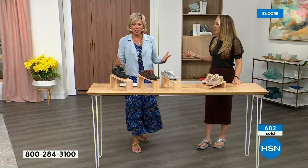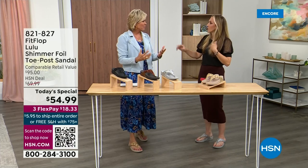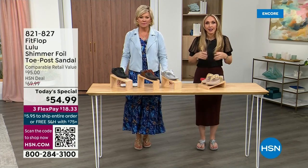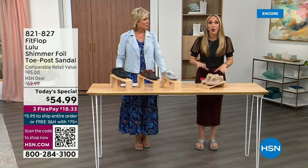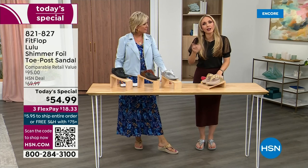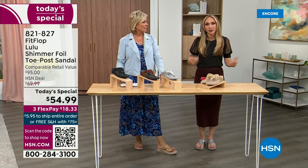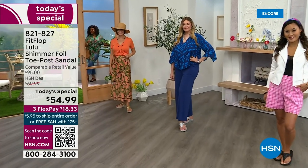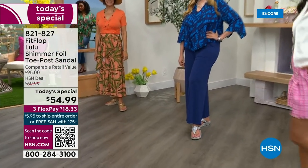These shoes are approved by podiatrists. Sometimes when I see people wearing them, I ask how they heard about the brand, and they say their foot doctor recommended them. What foot doctor is going to ever prescribe — prior to FitFlop — a beautiful shoe like this? Back in 2006, 2007, FitFlop realized there was a niche, a market for women who wanted to support their foot health but also look on trend.